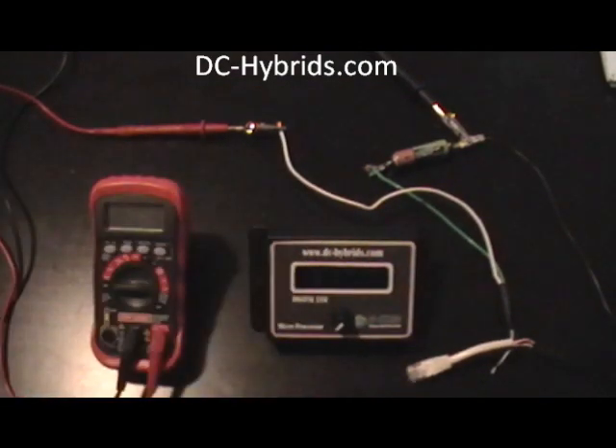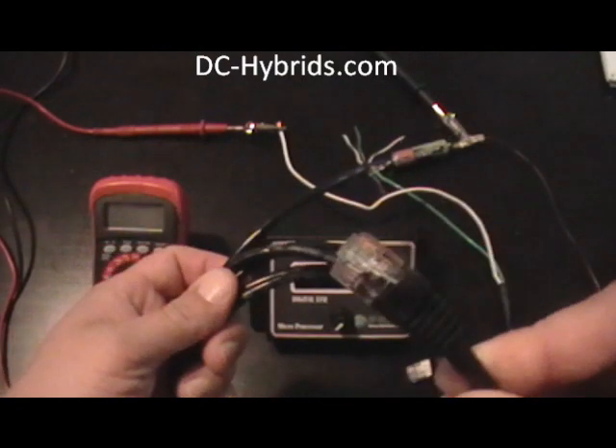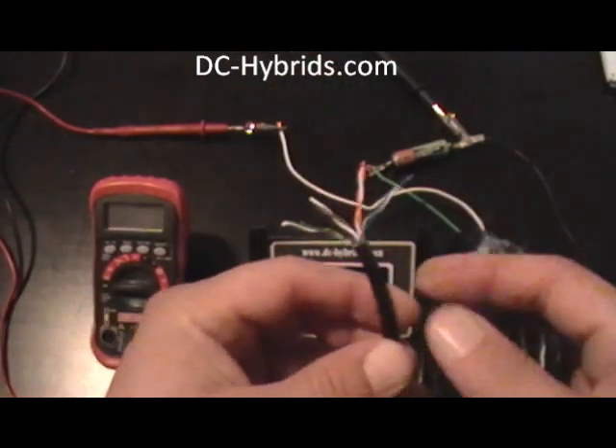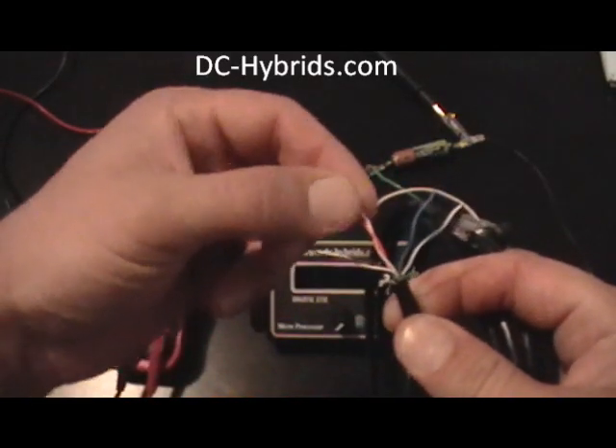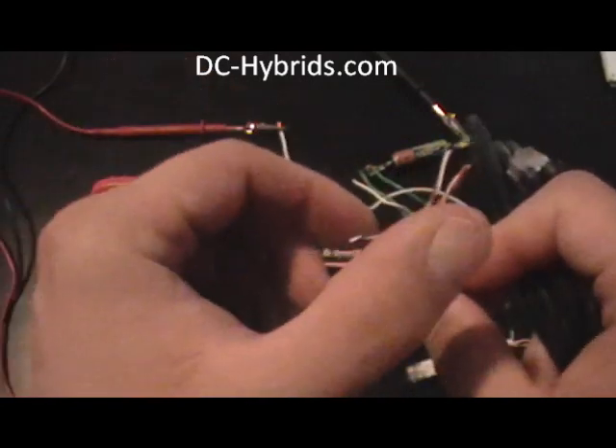It comes with a controller here, and it also comes with six foot of cable. One side plugs in. The other side has four colored pairs: there's an orange pair, they're twisted together, a brown pair, a green pair, and a blue pair.